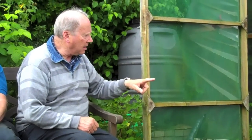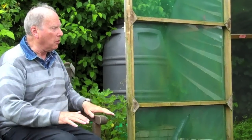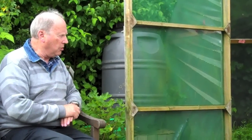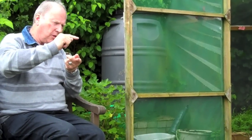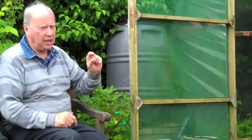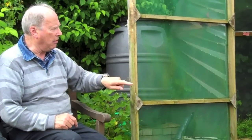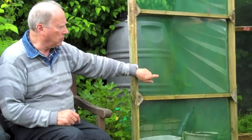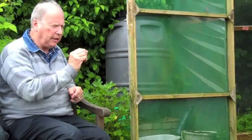I lined it and then laboriously sieved the soil into the space and put some manure in. Then, about three inches from the surface, I put in some plastic water pipe — the overflow pipe size — and made a big parallel letter E all the way around, blocked off at one corner, and drilled tiny holes every six inches.